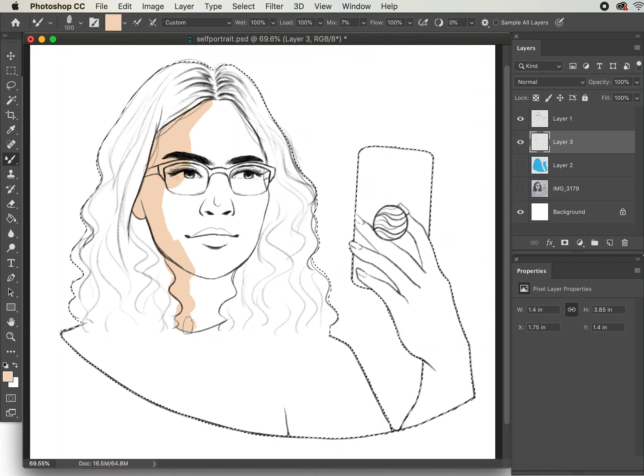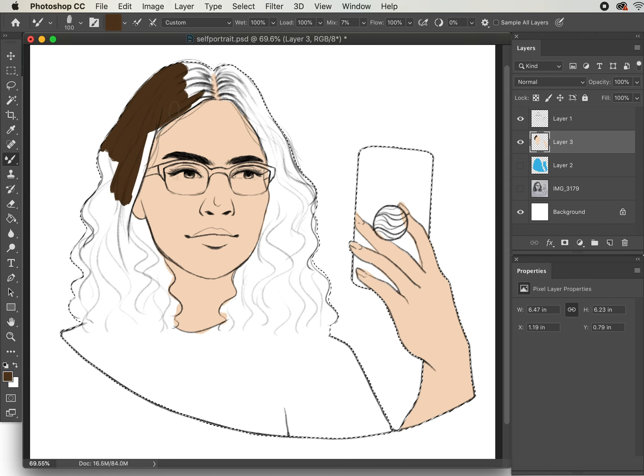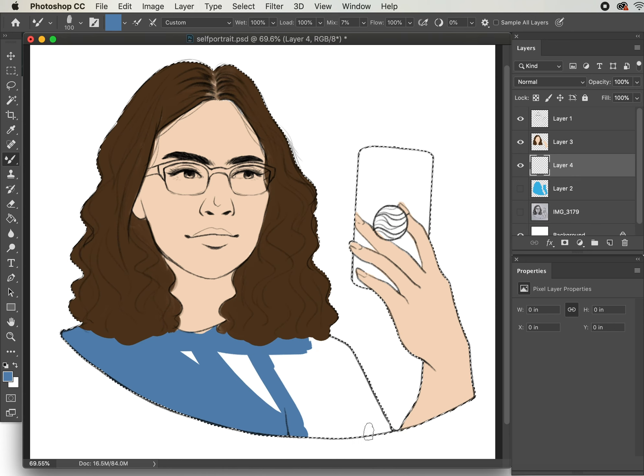Hi, my name is Katherine Donaghy and I'm a second year fine arts student at the University of Cincinnati's DAAP program. Today I'm going to be giving you a quick walkthrough of my own personal process for a simple digital sketch painting.